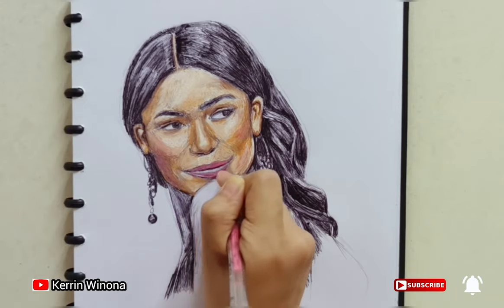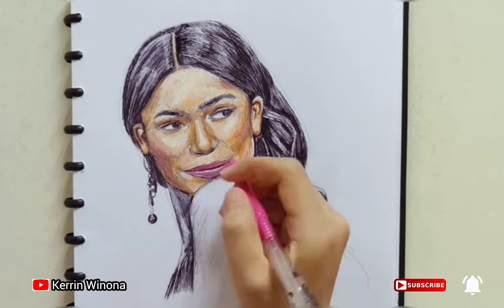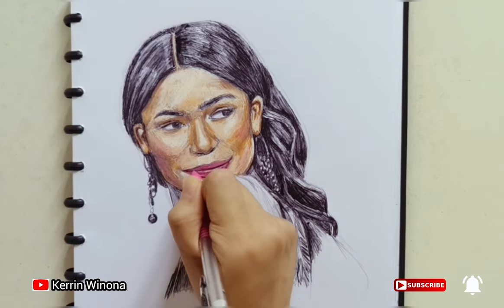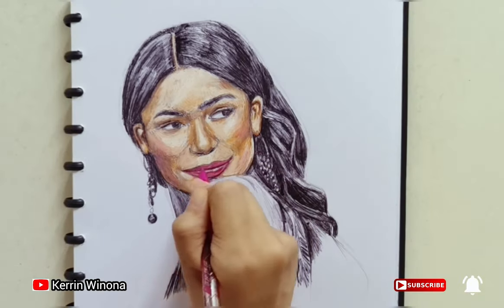My favorite part is also coloring her lips and her eyes. She looks as if she is seeing someone happily. I love her facial expression. Her eyes are sharp, her lips are very colorful, and it makes me smile.